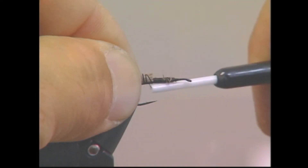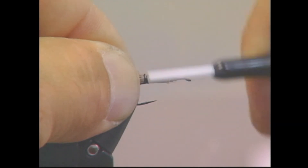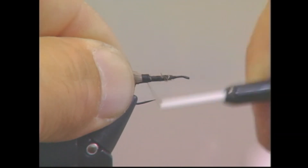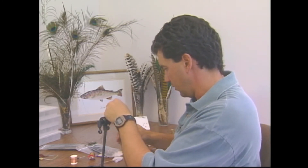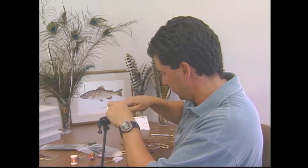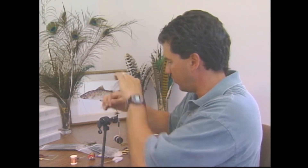The big key to the MFB is making sure you take at least six strands of peacock curl. You want this body to be big and fat — that's the whole idea of the fly. So we're going to tie in the peacock curl.